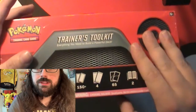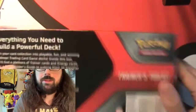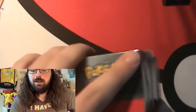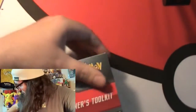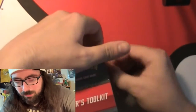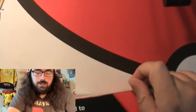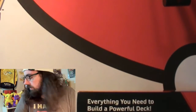Without further ado, let's open this bad boy. We got the Trainer Toolkit here. We're just going to break into it - everything that's in the box, you will see. I'll figure out what's in the box when we open it. I already know what's in it because I read what's in it when I got it, but we'll get to see what some of it actually looks like.